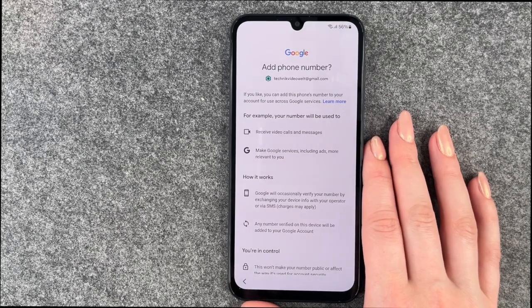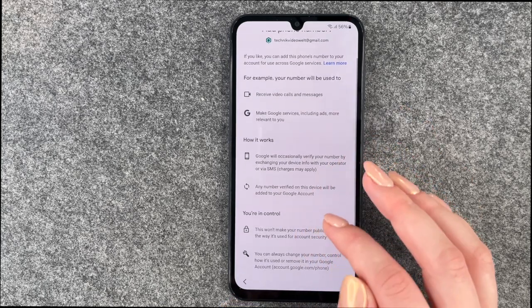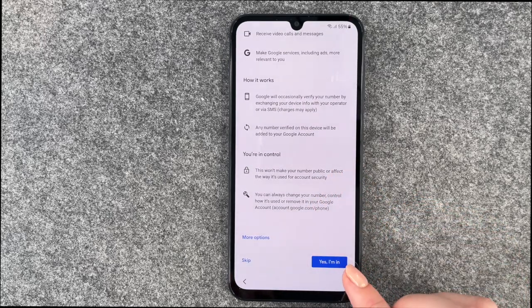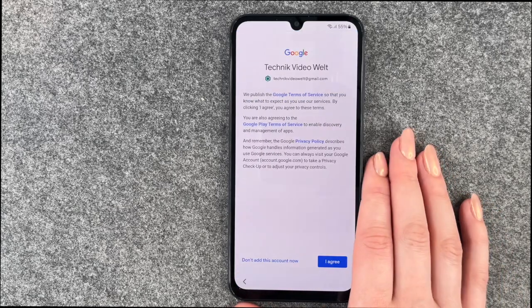Now we come to a new page: Add phone number. If you like, you can add this phone's number to your account for use across Google services — for example, your number will be used to receive video calls and messages, and to make Google services including ads more relevant to you. You can say Yes, I'm in, or skip this part and set it up later.